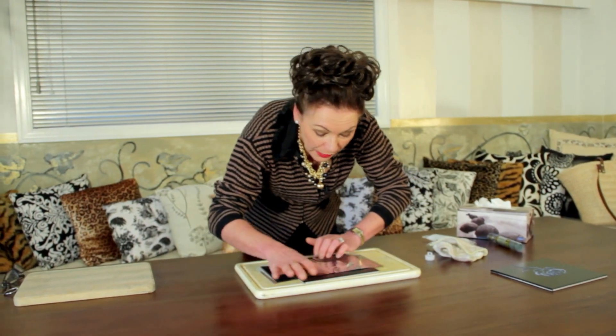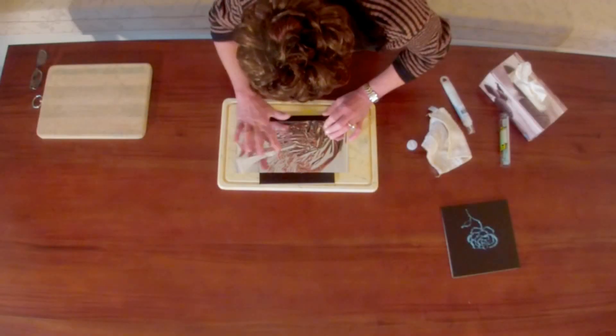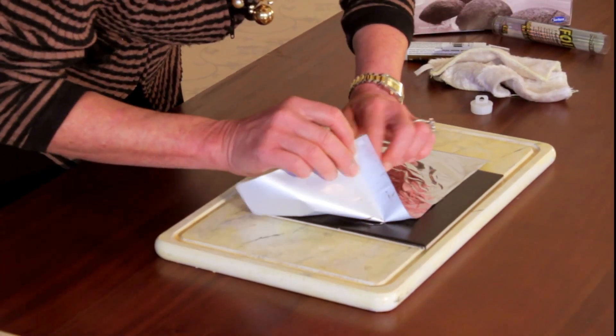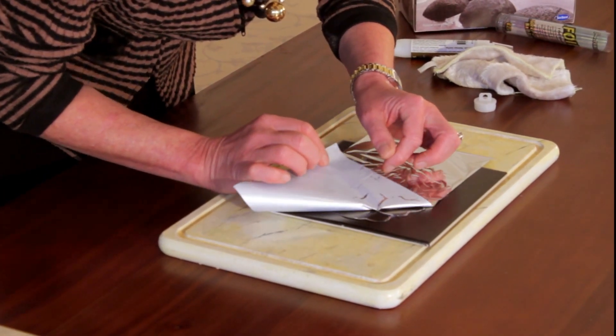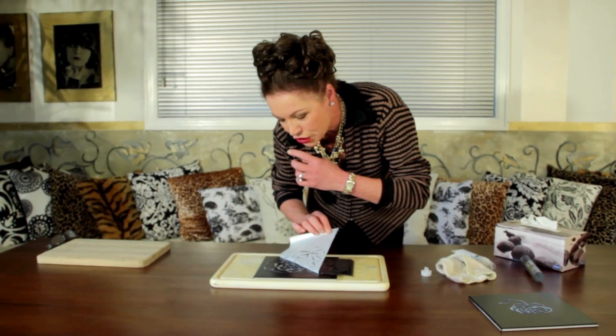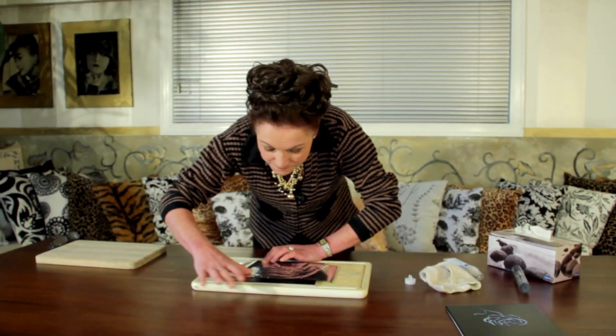I need to be a little bit careful here as I'm not sure this is completely dry. Just keep rubbing and you'll see that it's starting to come off — you can see the foil transferring onto the paper. I need to go in and give it a little bit more of a rub in there.